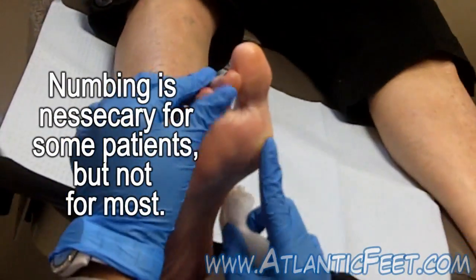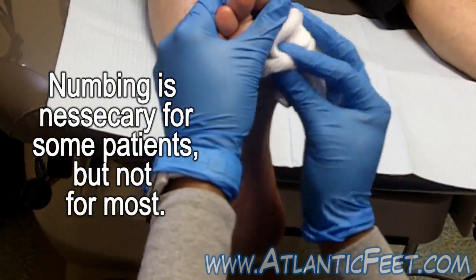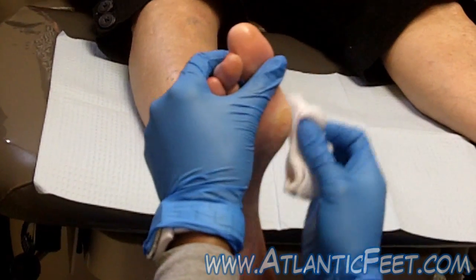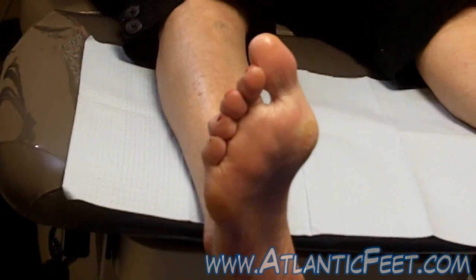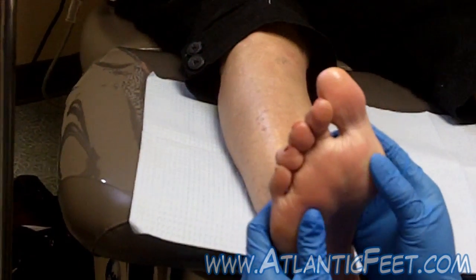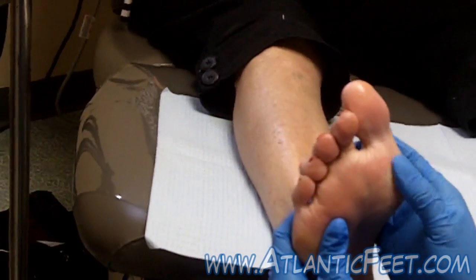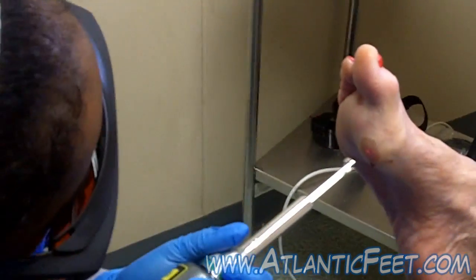Does it feel a little different? Yeah, it feels a little different. You feel pressure now but that numb feeling — you feel that? Yeah. There you go. All right, one tap.